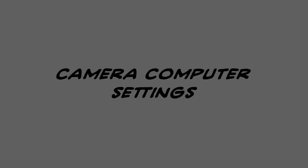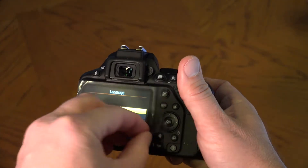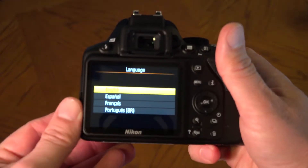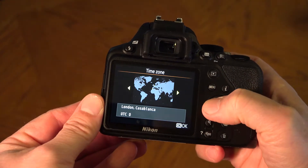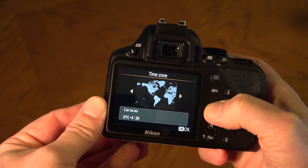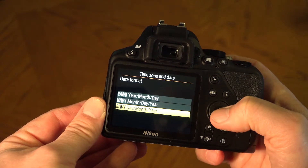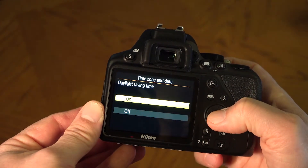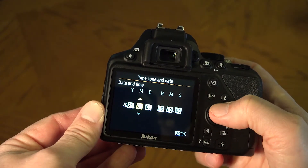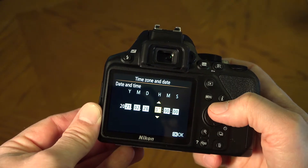Camera computer settings. Hold the camera, remove the back film if it's still on the camera, and turn the camera on. For the language, choose English. For the time zone, find the Pacific Coast of North America. For the date format, you can use day, month, and year. Turn on daylight saving time. Set the year, month, day, then the hour and minute. Use your phone if necessary, but get the right time and date into the camera. Then click OK when you're finished.